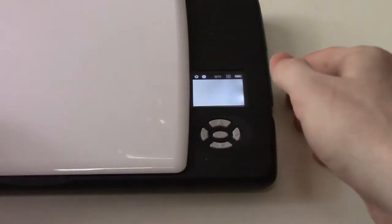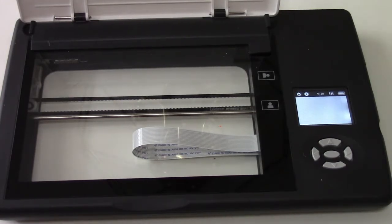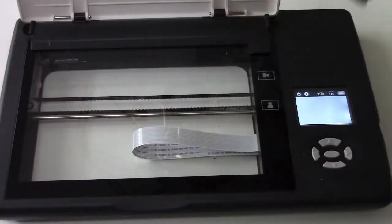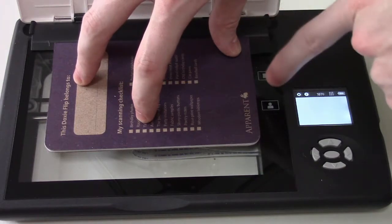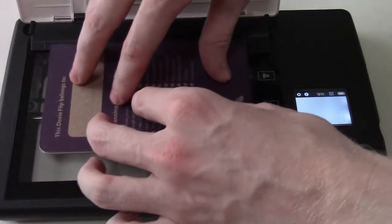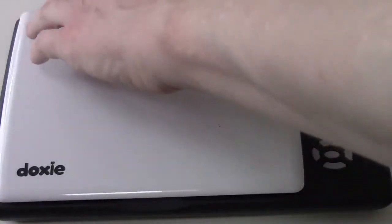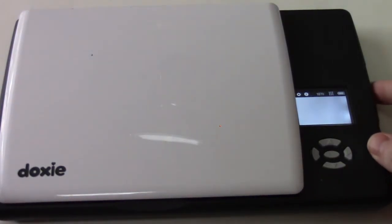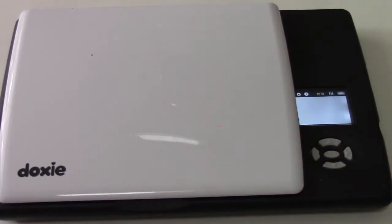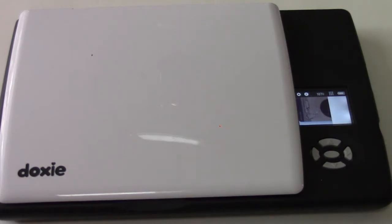Let me zoom out and find a test object to scan. I'll take a scan of the DoxyFlip booklet — it's got a little ridge on the cover where you line it up, and it gives you indications about orientation, so whichever way you lay it is how it will scan. Since I'm laying it lengthwise, I'm doing it that way. Put the cover down and hit the scan button on the side. It's scanning at 600 DPI, and we can see the live preview as it's scanning. It's done.